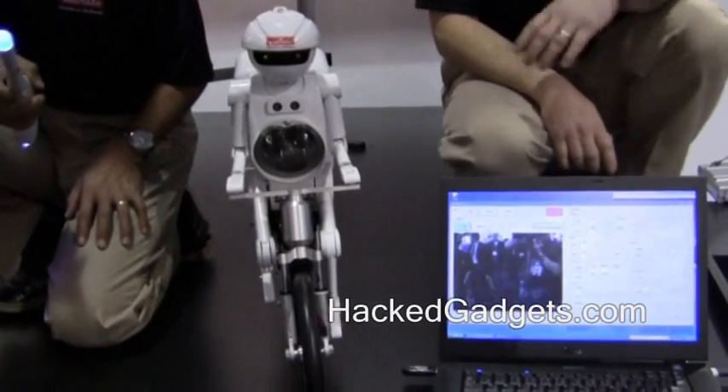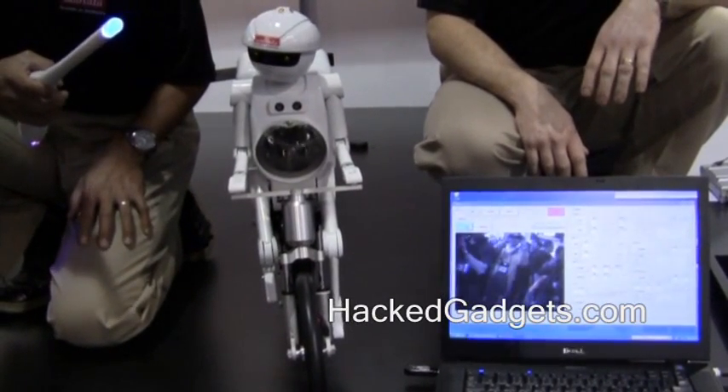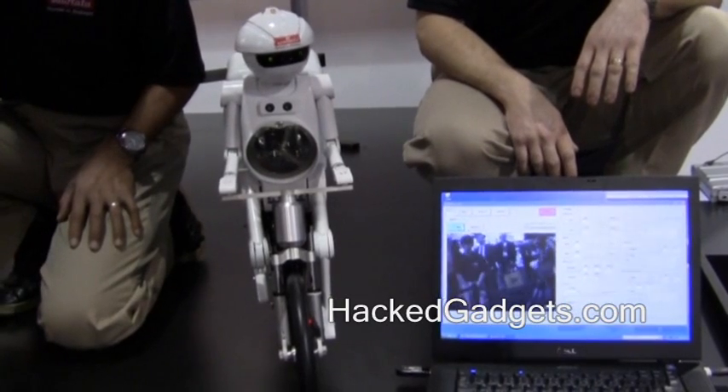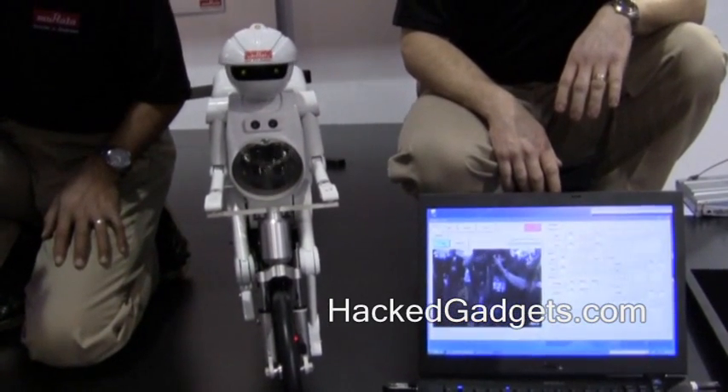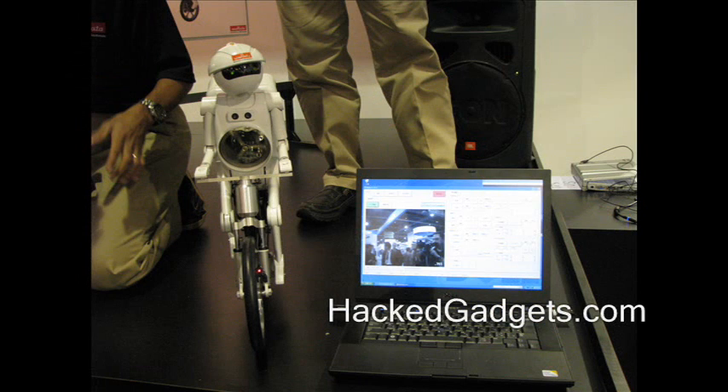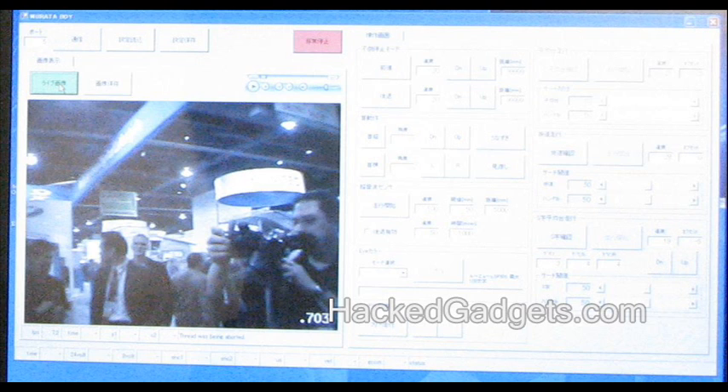What you see here is the computer that's talking to Mirada Boy. The head-mounted video camera is talking Wi-Fi to the computer — you can see the live video screen there. What you see here is a snapshot that Mirada Boy took. If we look a little bit closer — that's me there. I'm taking a video of Mirada Boy, and Mirada Boy is taking a video of me at the same time. That's pretty creepy.